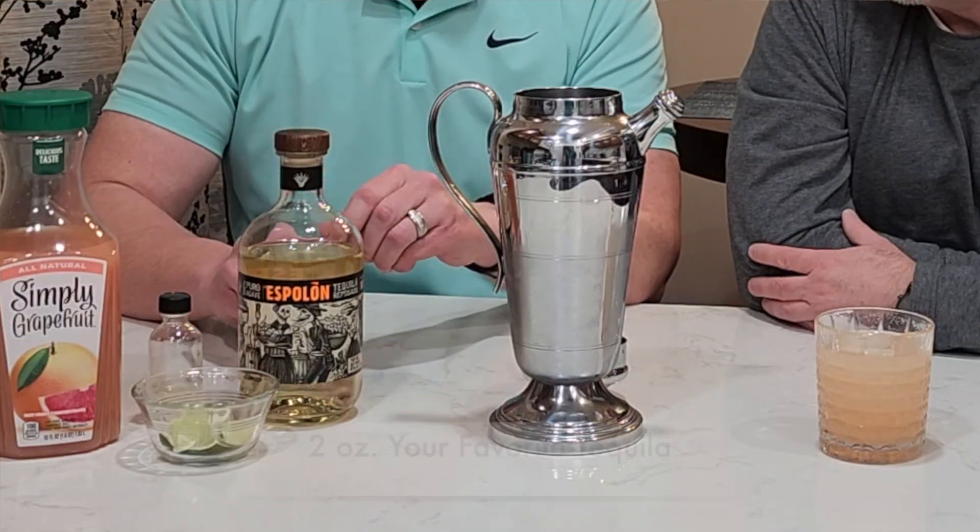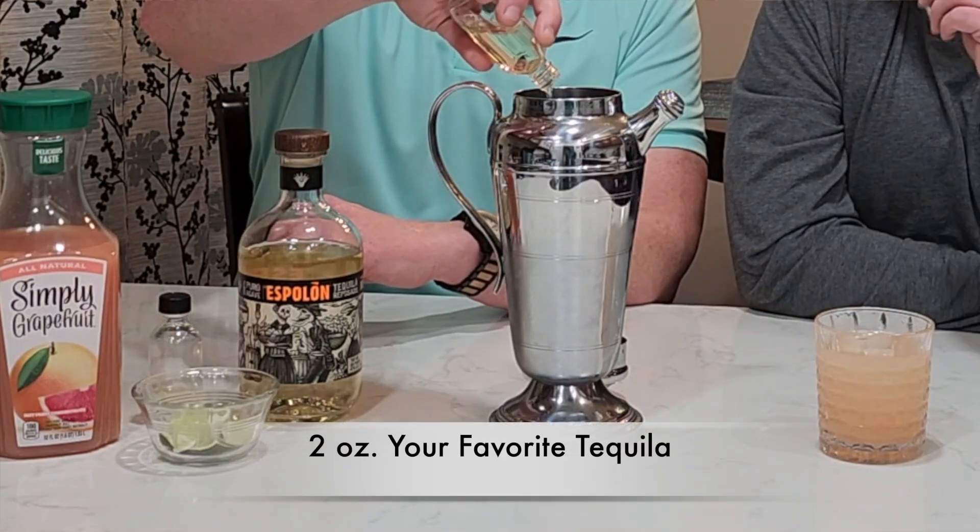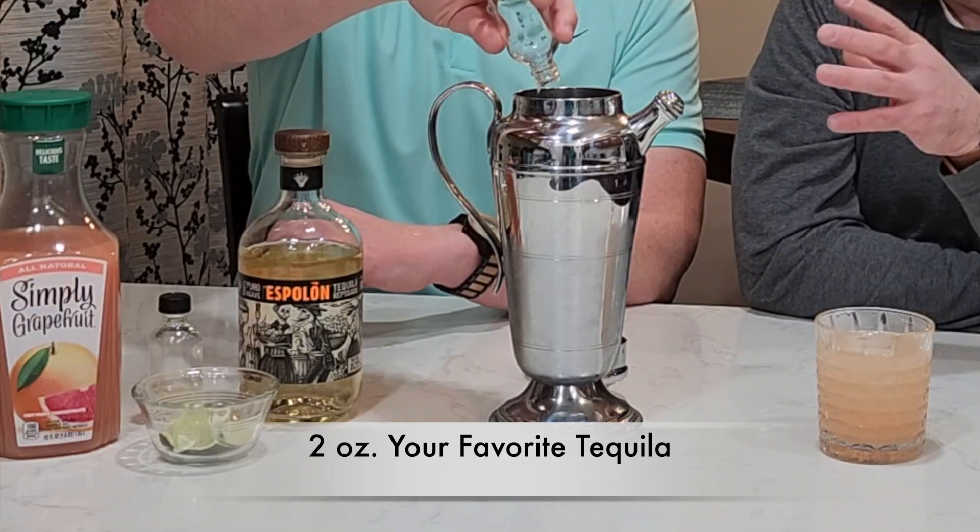In our shaker we already have some ice cubes just to chill the drink before we start mixing. Our first ingredient is reposado tequila — we'll go with two ounces. Reposado is always the best when you're making a good tequila cocktail.